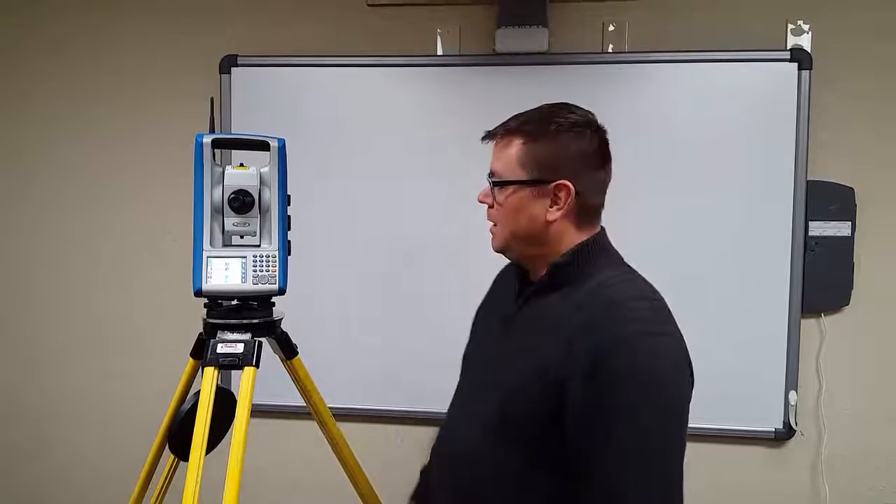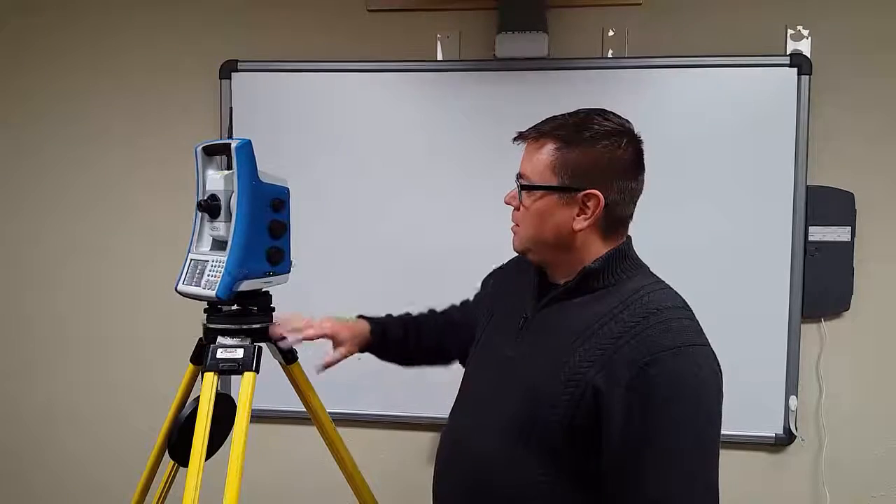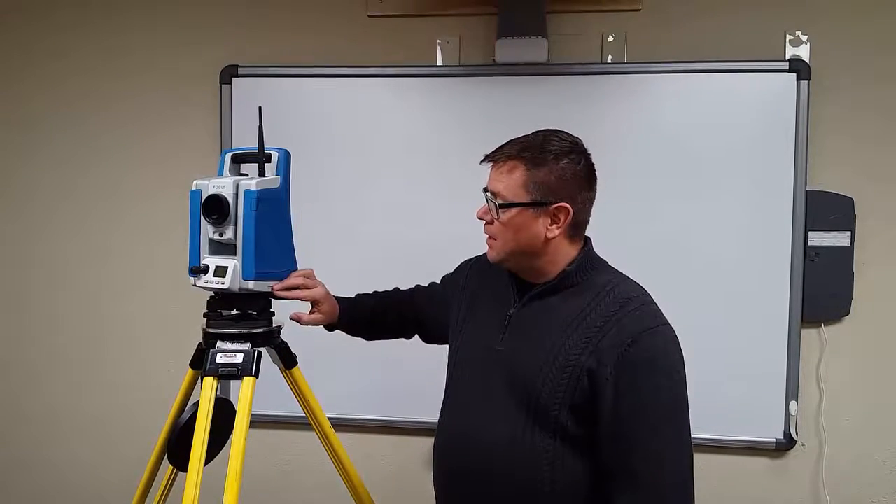Hi, I'm Joe Binder with Trimble Navigation, and I'm going to go through the hardware of the Focus 35 robot by Spectra Precision. There's a standard tri-brack on the robot. On the base of the unit, there is a height hook on the other side. This will allow you to take a tape measure, measure to the point under the tripod, and it will eliminate the bend of the tape measure to give you a more accurate elevation.